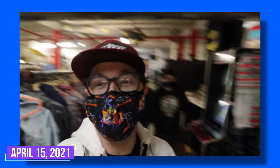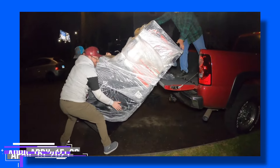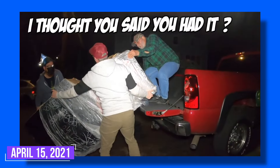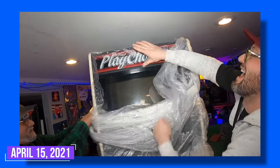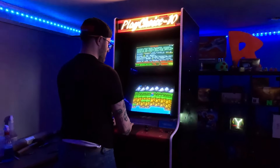What's up guys, welcome back. I'm working on the Play Choice 10 — I picked up this machine about two years ago. We're doing a monitor setup of the Play Choice 10 so you get a little bit more information on the top screen. Very cool, I like this one a lot, super happy I picked it up.